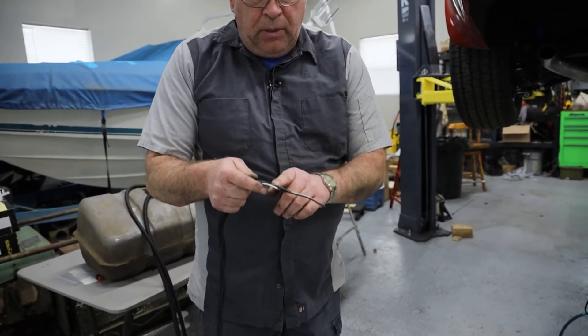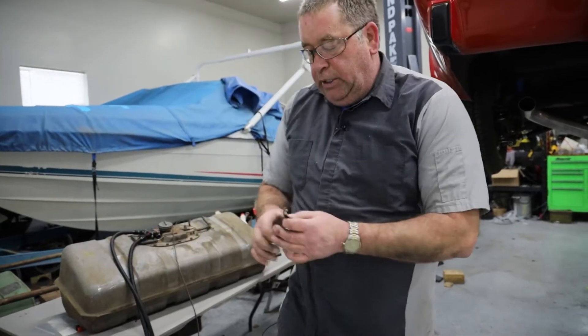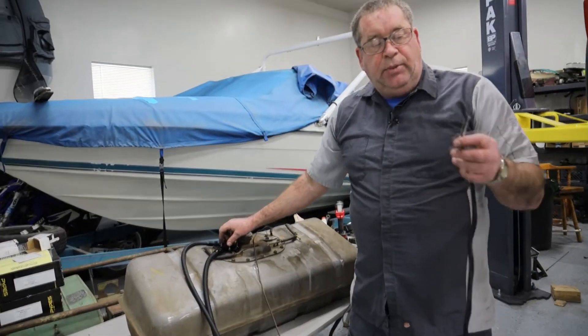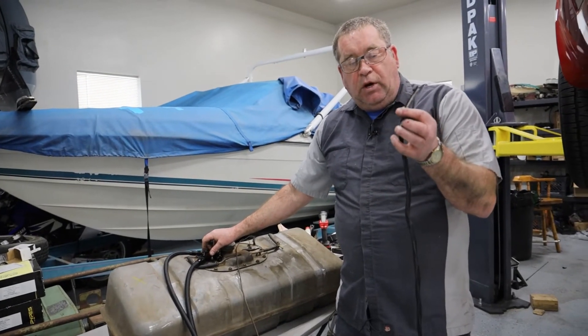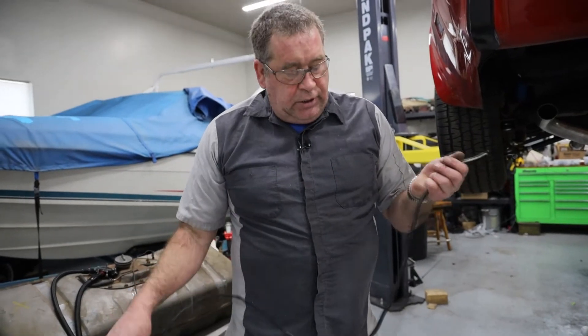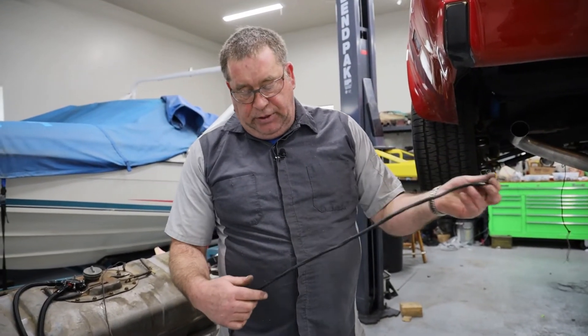I have the shielding wire where it dead-ends right here. I am going to make the connections to the fuel pump on this end of this wire, and then we will put the heat shrink right up here to the edge so that we have very limited exposed wiring in the harness.